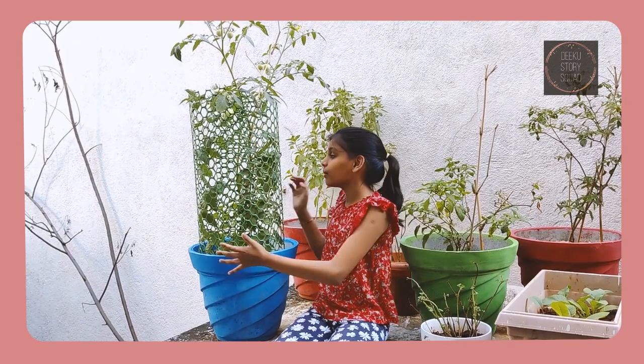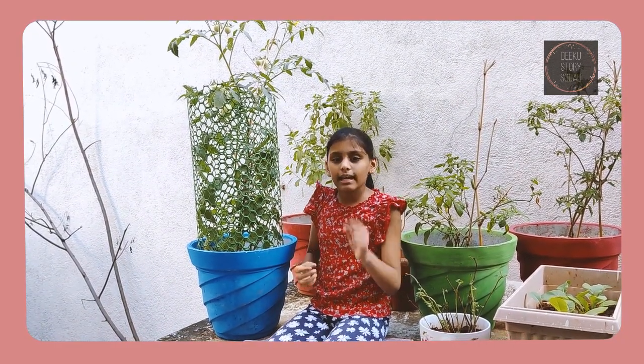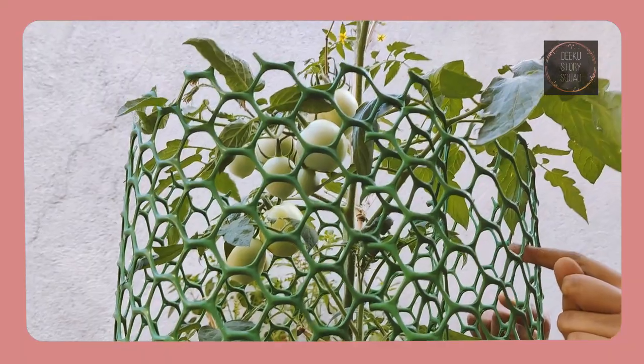Now let's see how it looks after 1 month. As you can see, this is how the tomato plant looks like after a month — it slowly begins to grow tiny yellow flowers. After the flowering stage, tomatoes start to grow, as you can see over here.